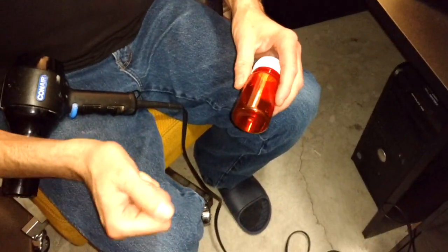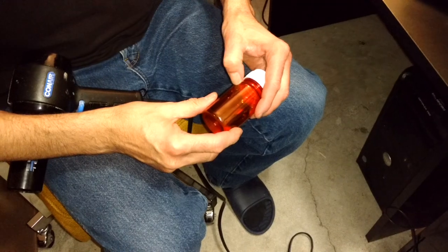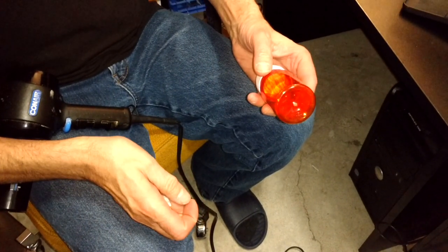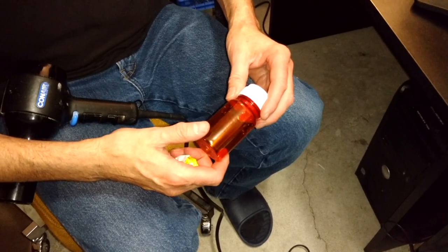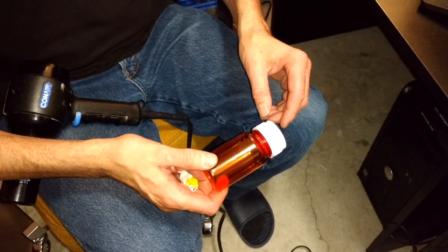And it peels off just like that — no problems whatsoever. If there happens to be a little bit of adhesive left on the bottle, all you have to do is take a little bit of mineral oil on a soft cloth and it'll come right off.